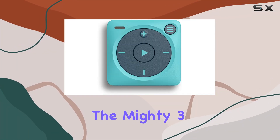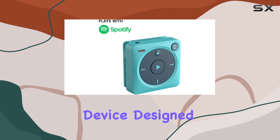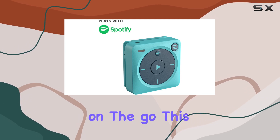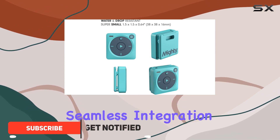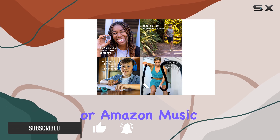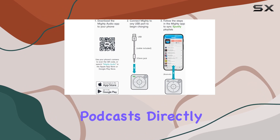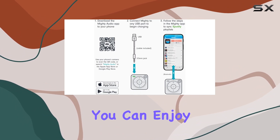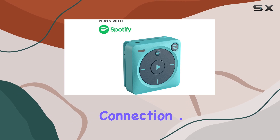Today, we're diving into the Mighty 3 Spotify Music Player, a compact yet powerful device designed for music enthusiasts on the go. This little gadget packs quite a punch, offering seamless integration with Spotify Premium, Amazon Music Prime, or Amazon Music Unlimited. With the ability to download your favorite playlists and podcasts directly onto the device, you can enjoy your music anywhere, anytime, without needing an internet connection.